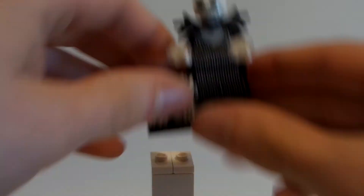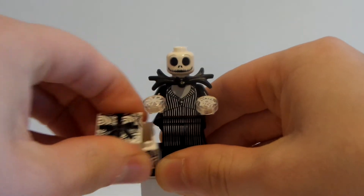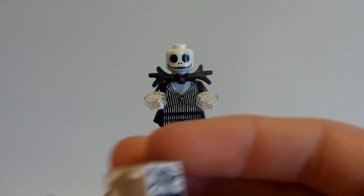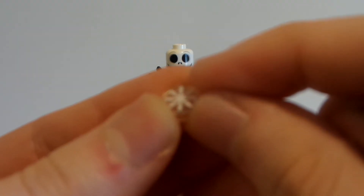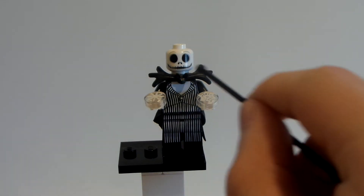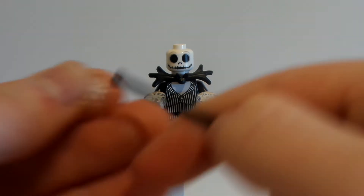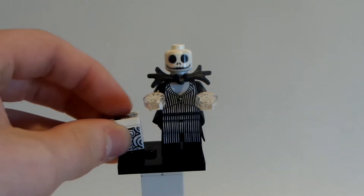Jack Skellington comes with a load of accessories — this little tile, this whole box, and four snowflakes. I lost one of the snowflakes, but he comes with four: two of one kind and two of another. Jack Skellington comes with a bunch of stuff.